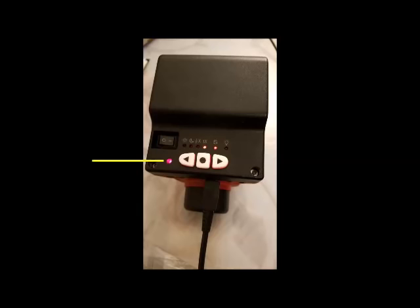However, if it is switched off, then the battery indicator light will be turned off. In addition, you should not charge the battery if it is below 0 degrees Celsius or 32 degrees Fahrenheit.